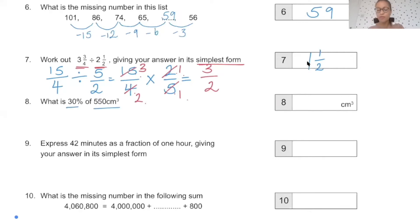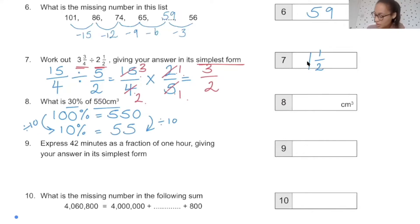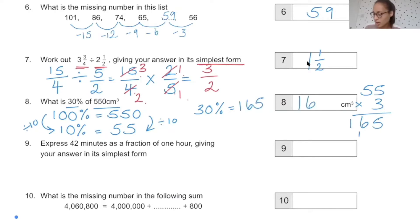What is 30% of 550 centimetres cubed? I'll start with 100% equals 550. Then I'll find 10% by dividing by 10: 550 divided by 10 is 55. To get from 10% to 30%, times by 3: 55 times 3 is 165. So our answer is 165 centimetres cubed.